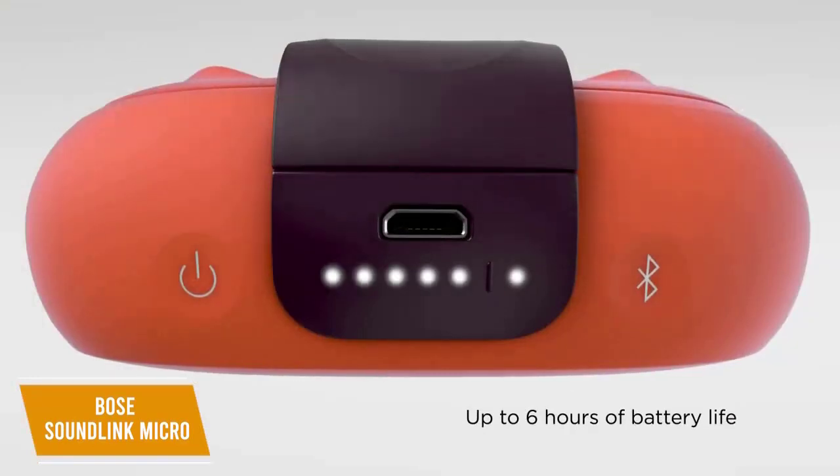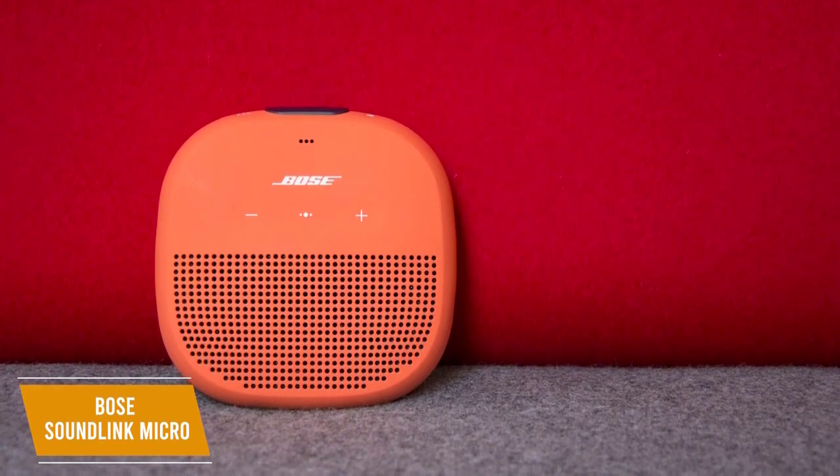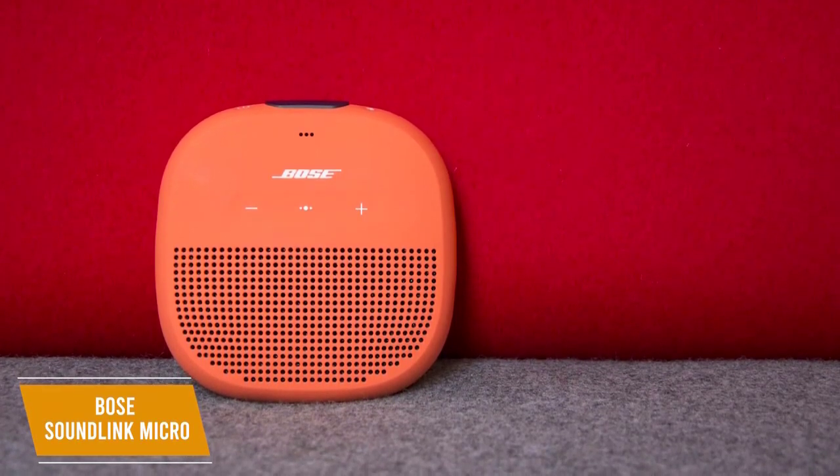Unfortunately, the 6-hour battery life is less than some competitors, but this is forgivable considering the price, and it comes with a functional auto-power-off feature that shuts down after 20 minutes of inactivity.